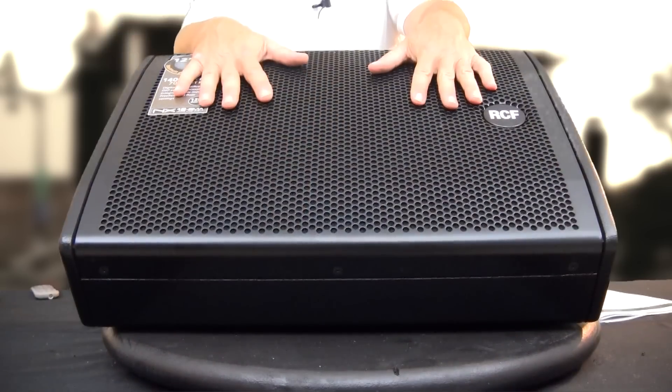They use neo magnets on each of these speakers, which we'll see when we get inside. The weight of the cabinet is around 30 to 32 pounds. It's not real heavy, not real light, but very solidly constructed with a really good look and a very good profile.